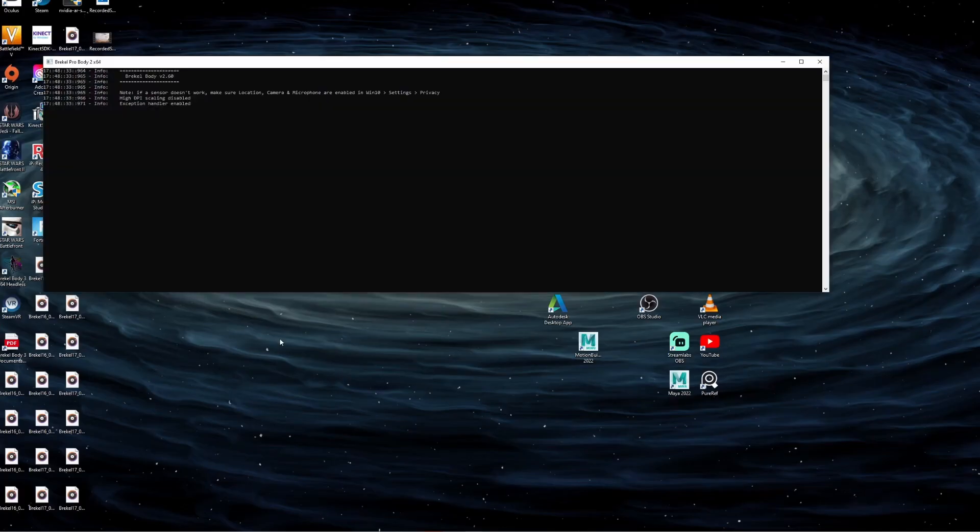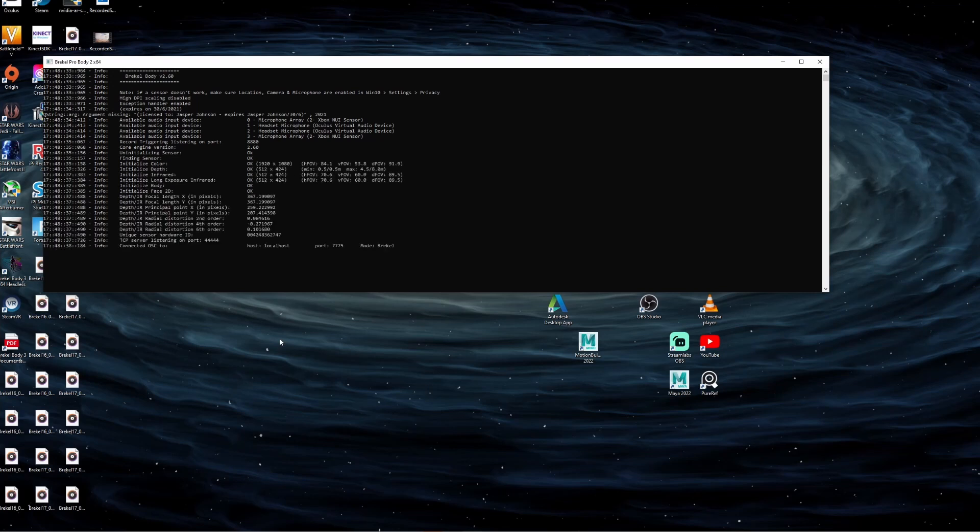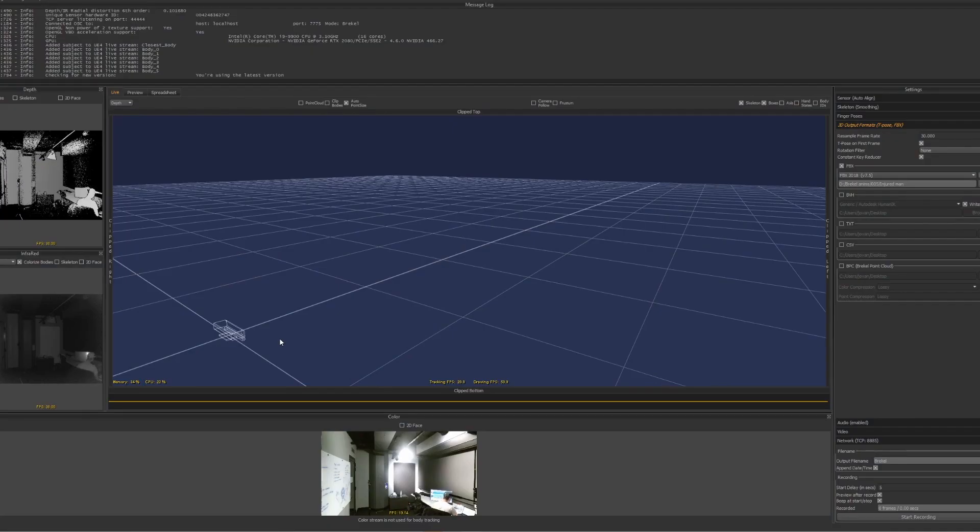To begin, install and open the Breckel Body version 2 software, then connect the Kinect sensor to your computer and you should see it appear. Sometimes it doesn't always register, so you may need to close and reopen the Breckel software until it comes up. You might also need to install some drivers, which the Breckel installer gives you an option for.